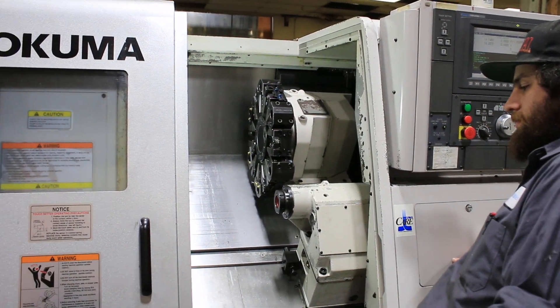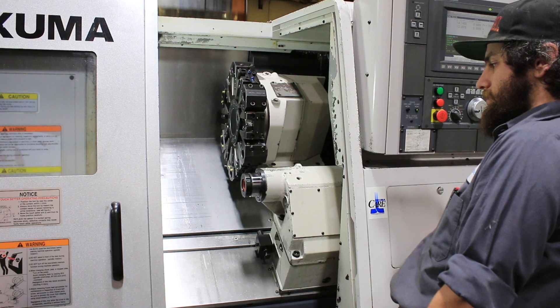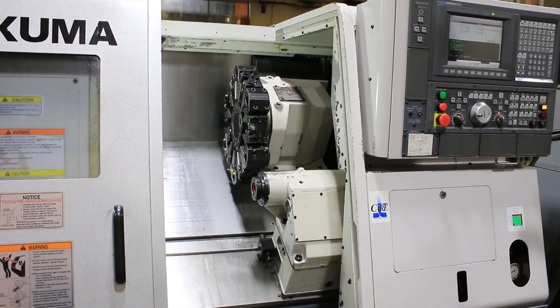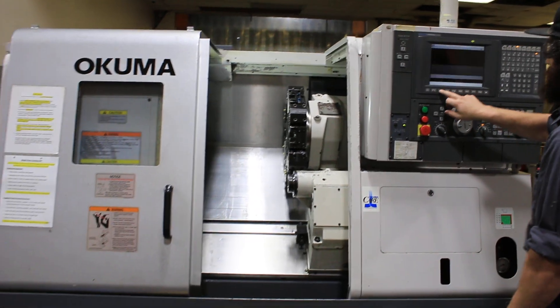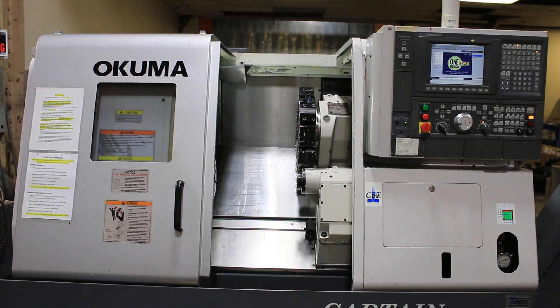Tailstock quill. The control has one-touch IGF. And the machine comes with a chip conveyor.